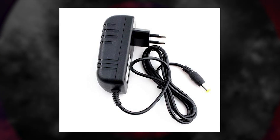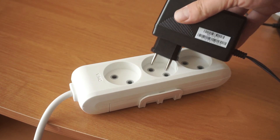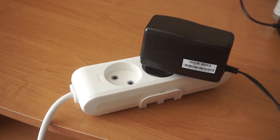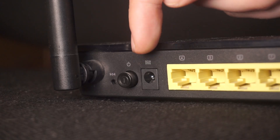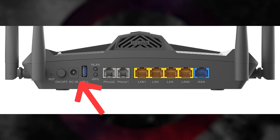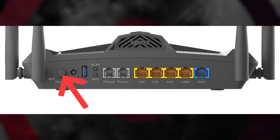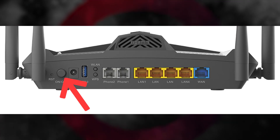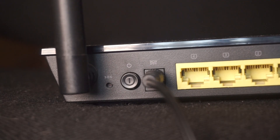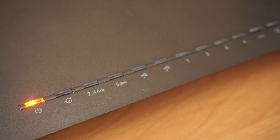The first step is to turn on the router. Take the power adapter and plug one end into a wall outlet. Connect the other end to the router. Turn on the power by pressing the button. When it's powered on, a light will illuminate. It might take a few minutes for the router to fully power up.